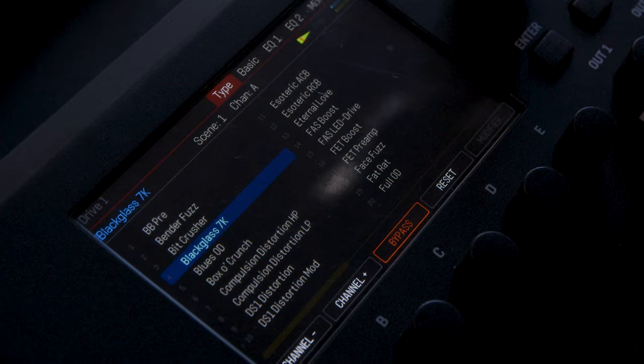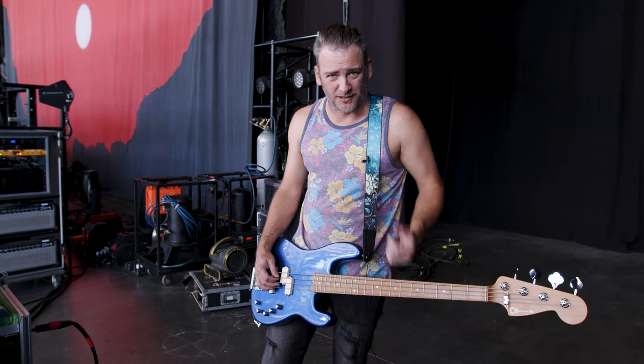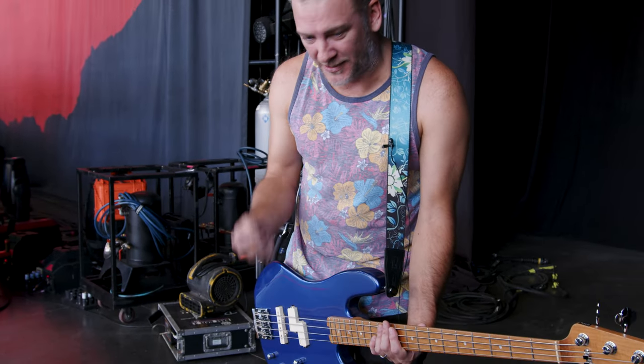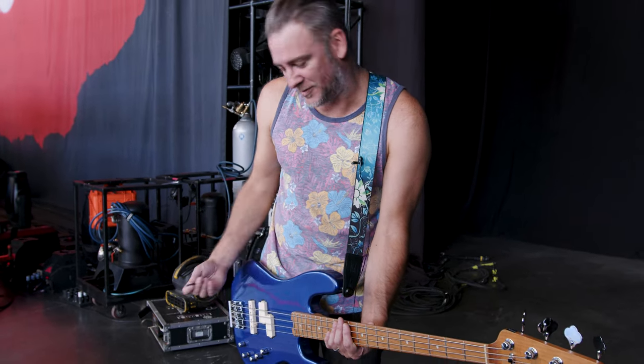When I play some songs with a pick, I'll switch on a little extra drive — it's just a really light drive just for a little sparkle in the high mids. This is the setting I use for a lot of the heavier stuff that we play in drop tuning. This isn't standard but you'll get the idea.